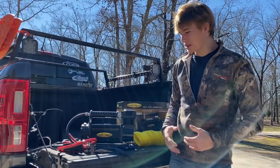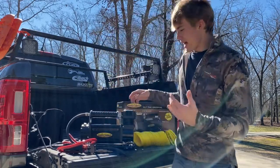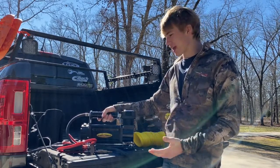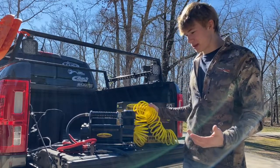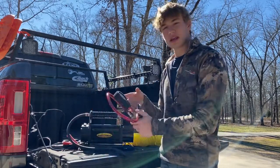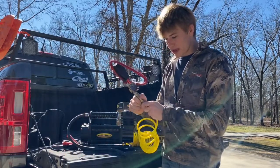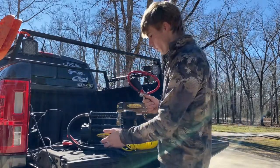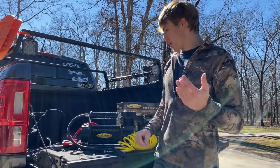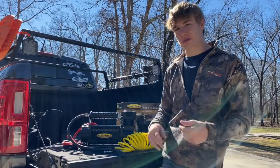Thanks for watching. To wrap it up, this is the Smittybilt part number 2781. I think it's going to be great — it's essentially maintenance-free unless you mess up the air hose or something. I'll definitely figure out soon how to connect ARB PSI gauge fittings to the Smittybilt, because the attachments it comes with are unlike any standard air fittings I've seen — not professional quick-connect style or anything like that.